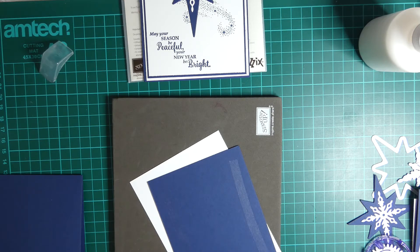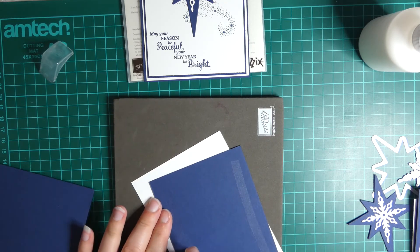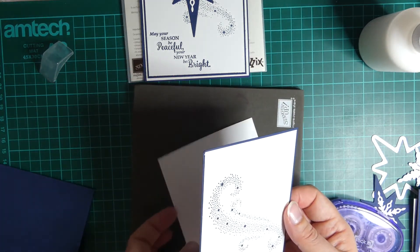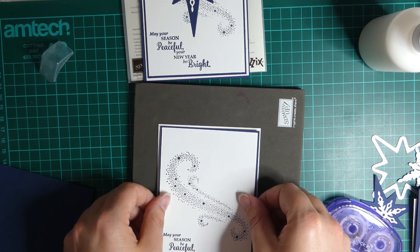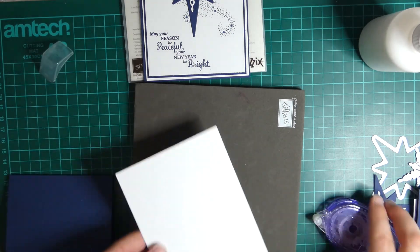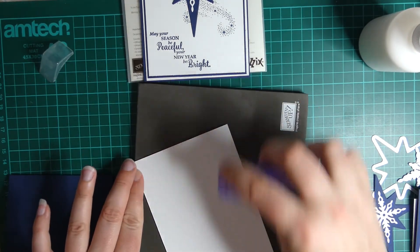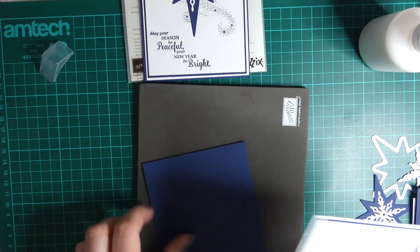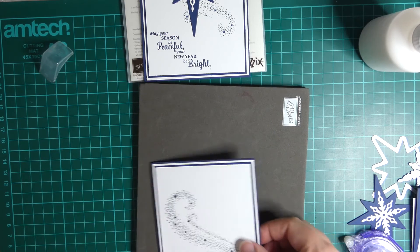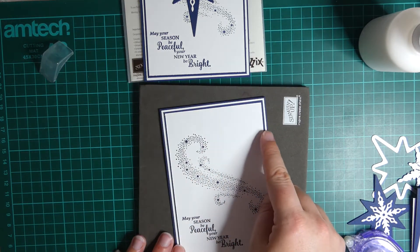My glue is really playing me up at the moment. I think there's been a bit of a dodgy batch coming through from Do Crafts, because I've had quite a few break on me. There we go, back working. This one goes straight down onto your Whisper White layer. You don't have to do this many layers - I just thought it gave it a nice touch. I like the effect that you've got four layers now: white, navy, white, navy.